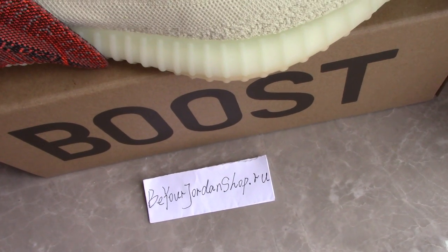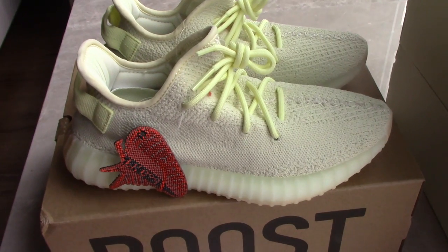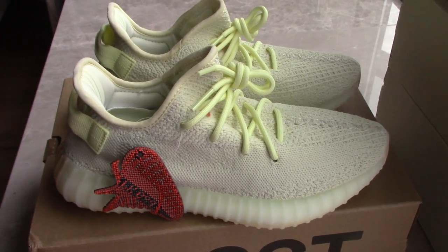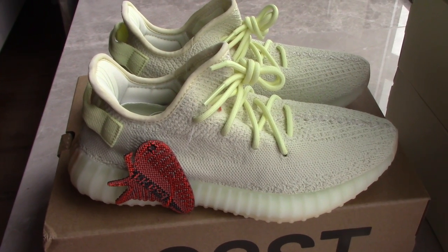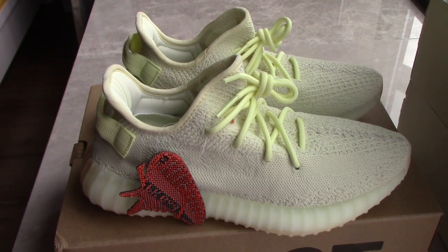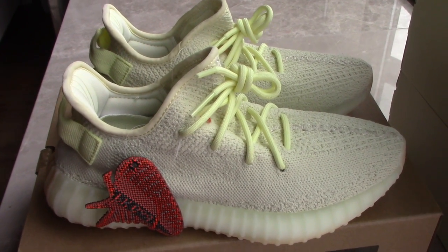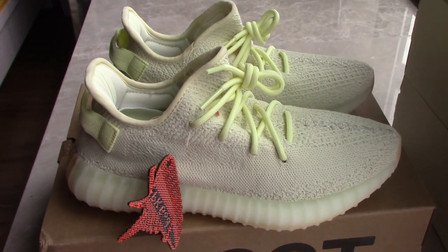And we also have so many colors for EG350 V2, so you can check on my site to pick up any color you like. And now we have a big discount on EG V2 — take more pairs, you will get more discount. So what do you think of this pair? Please comment below. Any more questions, you can contact me. Thank you for watching, see you next time.